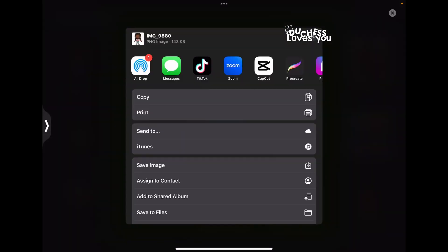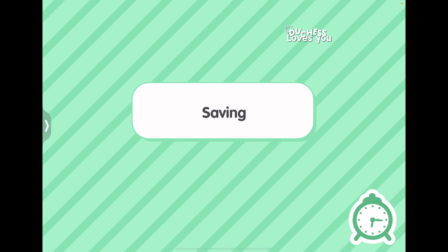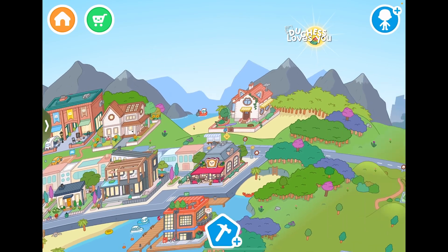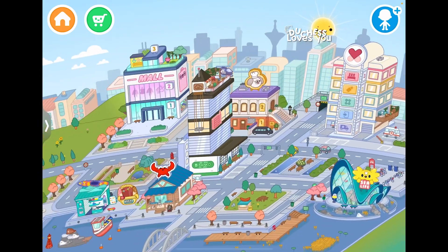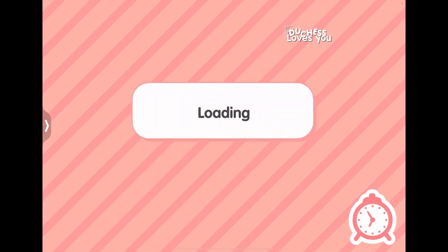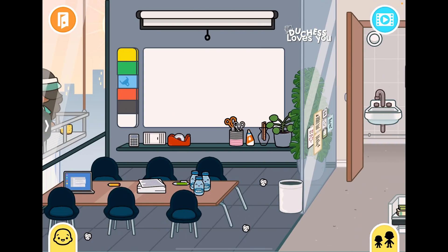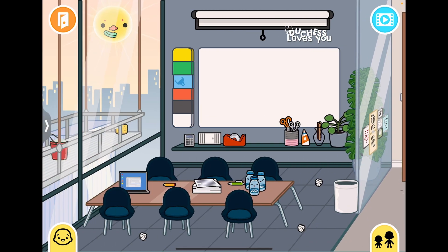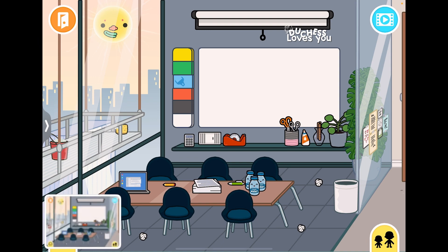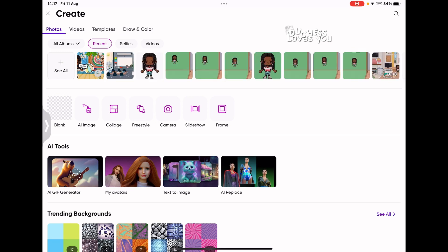Now, if you want, you can take a photo of the background you want to use for your thumbnail. Go back to Toca Boka, move your characters out of the shot, and take a screenshot of just the background — remove any windows or elements you don't want. Then you're ready to bring that background into your photo editing app.